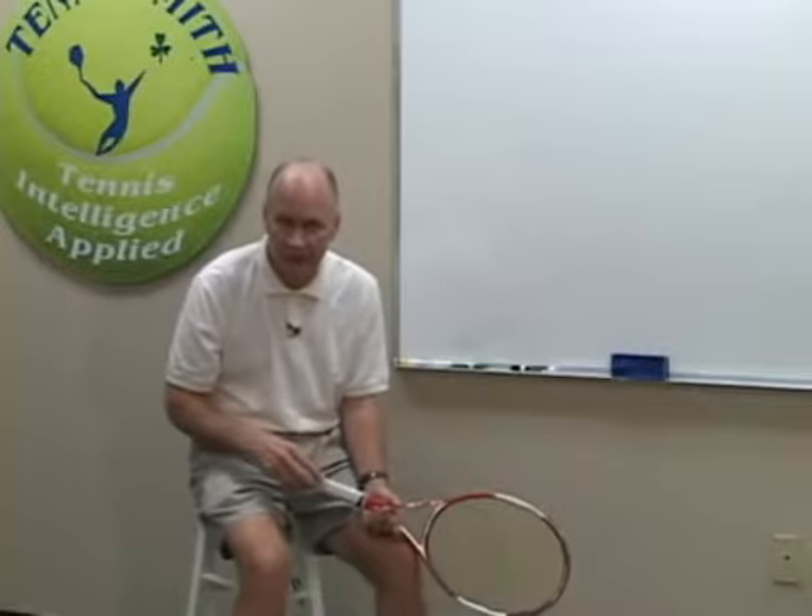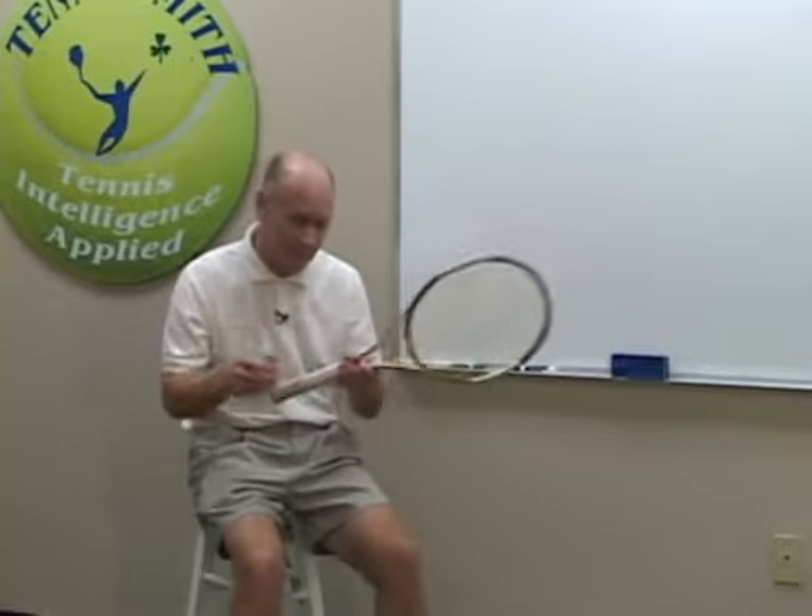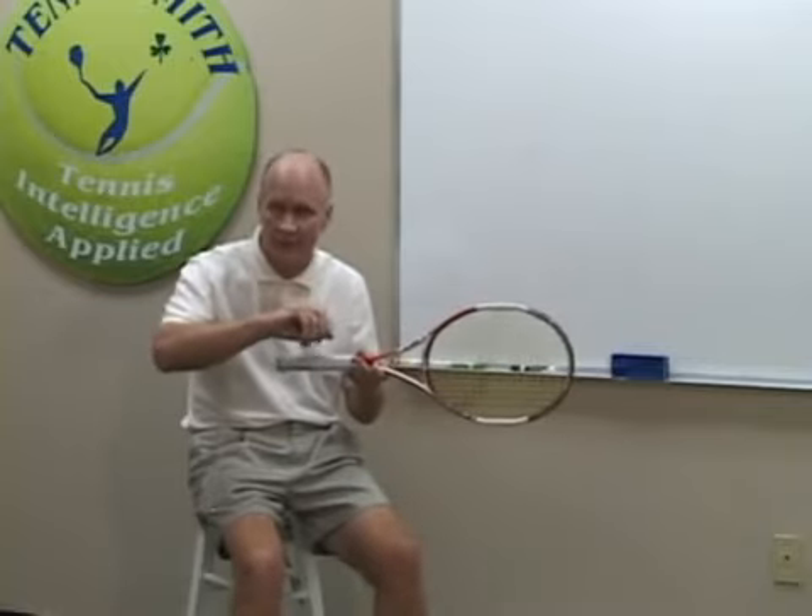Years after that, Dr. James Lair started running mental toughness camps. He would have kids switch with each other, play with a different racket, and then pour water over the grip and place a handicap on the player. You can do it to have the score be more competitive, or you can do it to have the player be mentally tough. So just stop and think about placing handicaps on your players in tennis.